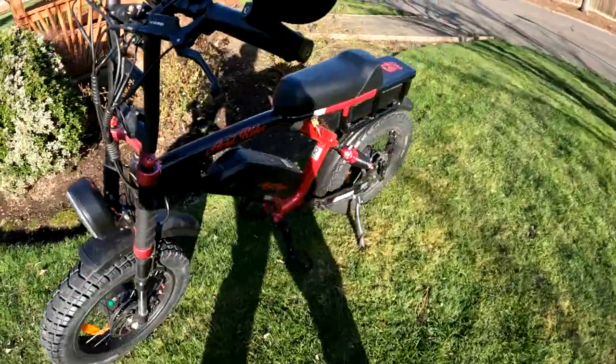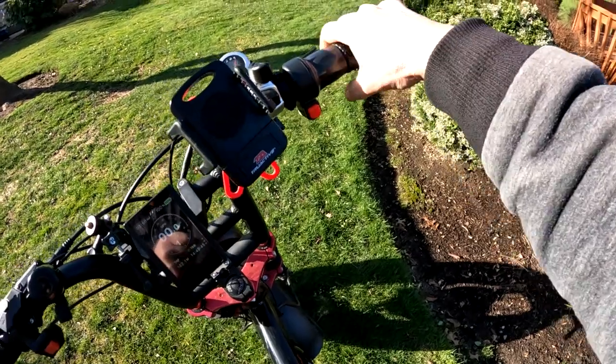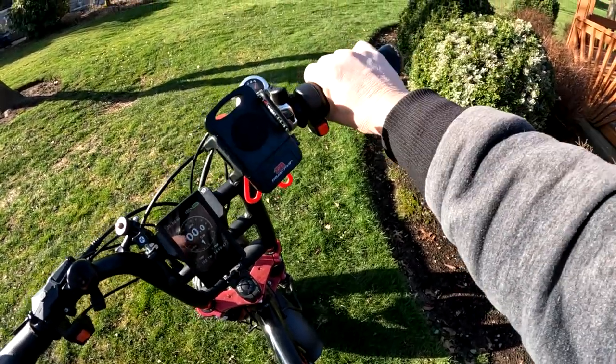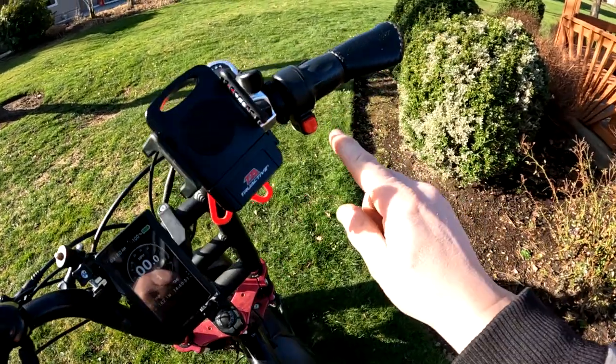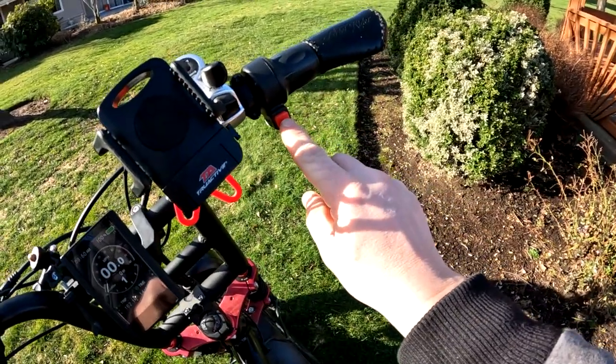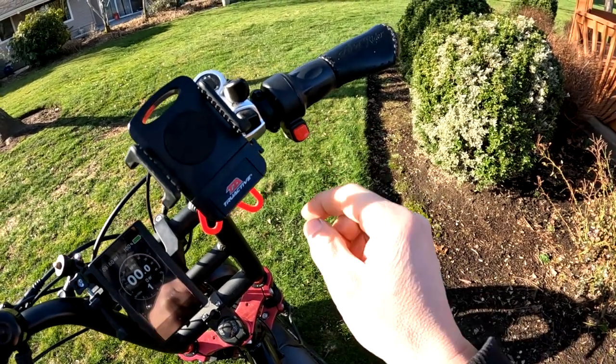The other thing that's really nice — the hand grips are really, really nice. I like those. I like the half-twist throttle. This switch here is to turn on and off the motors, whether you have one operating or two.